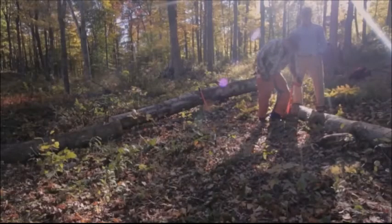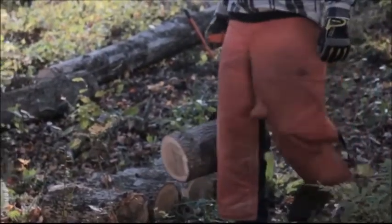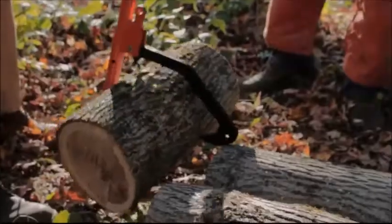No more bending all the way over to pick up each log. The LogOX saves your back and you'll get a lot more done faster, safer and easier. Quickly pick up stove-length logs and easily release them.